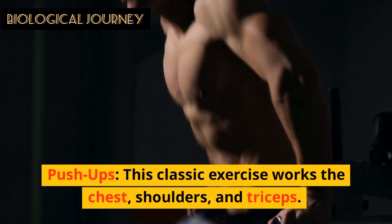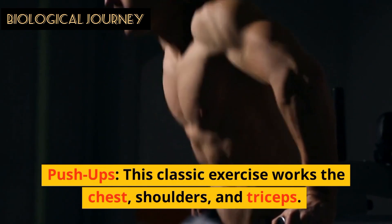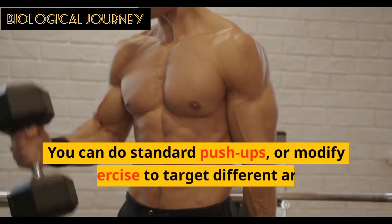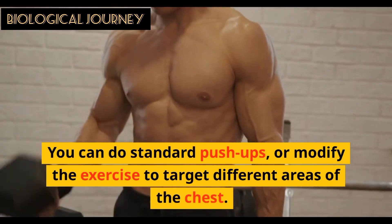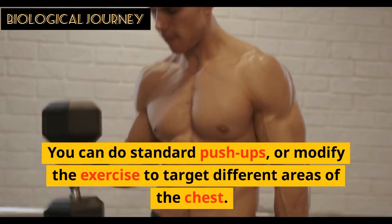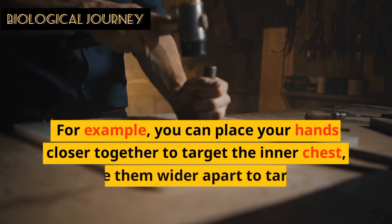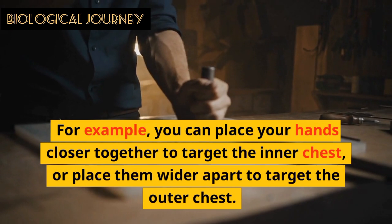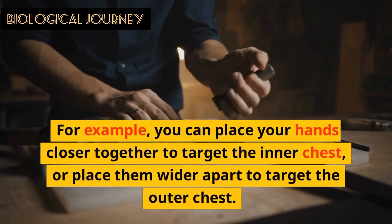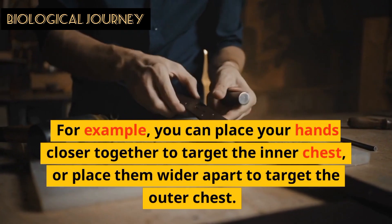Push-ups: This classic exercise works the chest, shoulders, and triceps. You can do standard push-ups or modify the exercise to target different areas of the chest. For example, you can place your hands closer together to target the inner chest, or place them wider apart to target the outer chest.